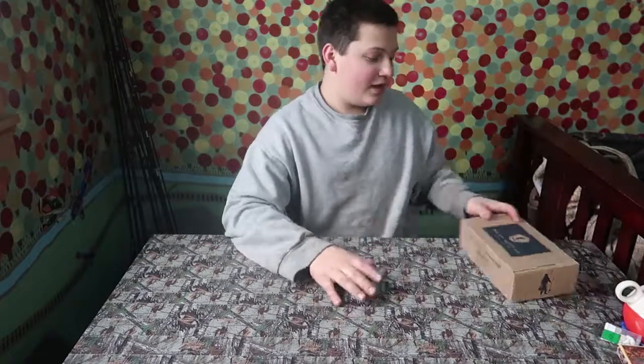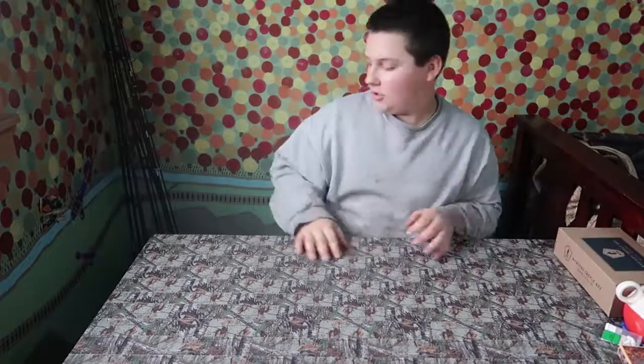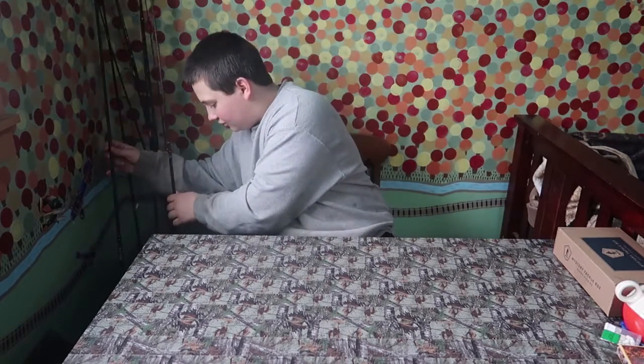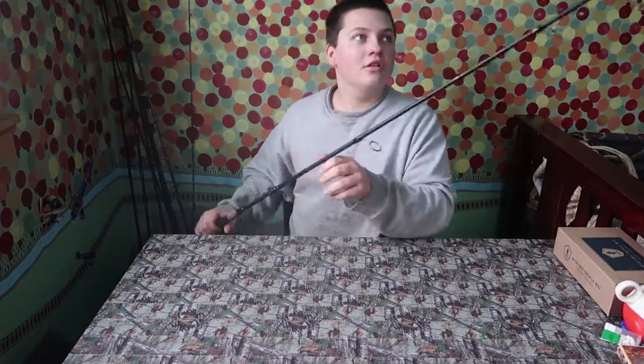We are going over the mystery tackle box — maybe me, I'm not sure — but first what we're going to do is respool one of my rods here.